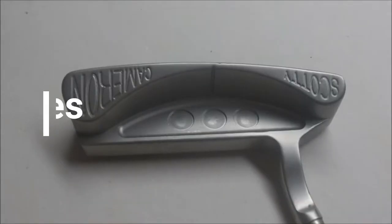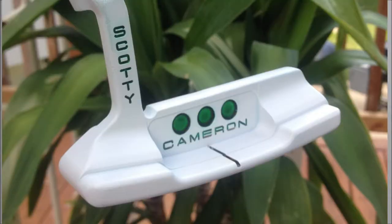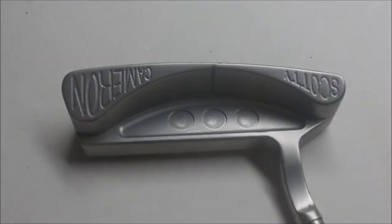Welcome to another tutorial from the DIY golfer. Today I'll be showing you how to do a faded paint fill. I'll post a picture of what it looks like, but essentially you're going to put a little ring around the outside of these cherry dots on the putter, and then you'll fill in the remainder of the dots with another color.